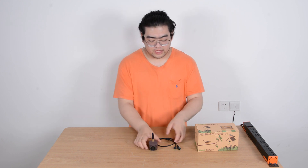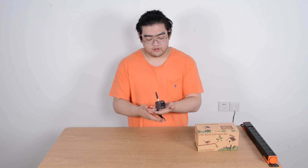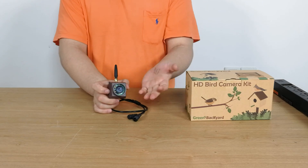Luckily, we at Green Backyard have designed a very special IP camera to do that. This one in my hand is our outdoor mini bird feeder camera. You can see its size is really small — smaller than my fist — so basically this can fit in most duck boxes. With this small size, it also comes with 1080p high definition resolution, so we can see very clearly what's going on.